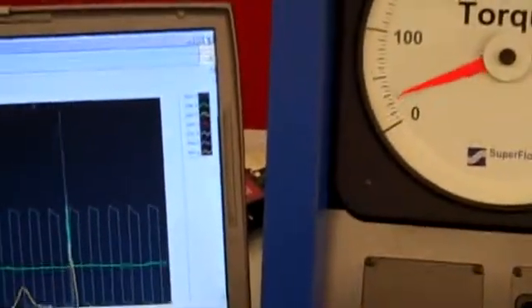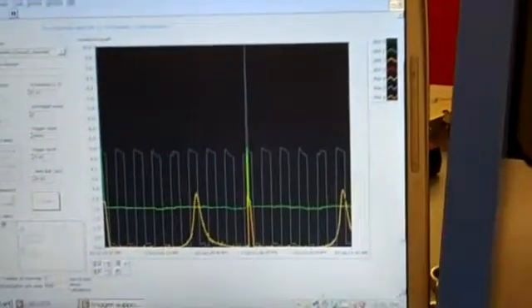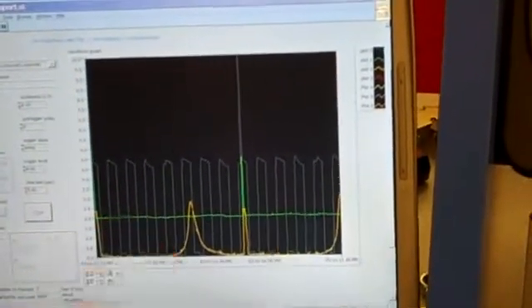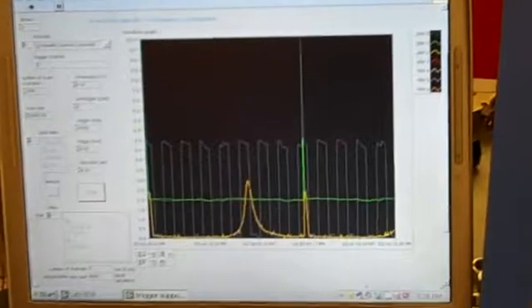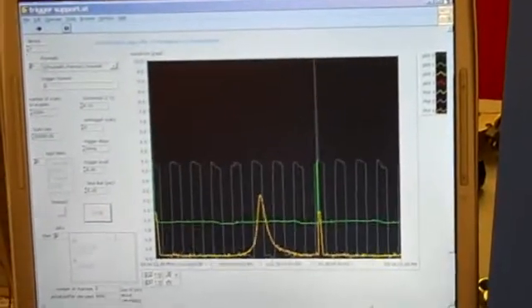So yeah, that big spike — it's the first signal that we're sending to heat us, right? And then we get four more hits per revolution. So eight total for a whole cycle.